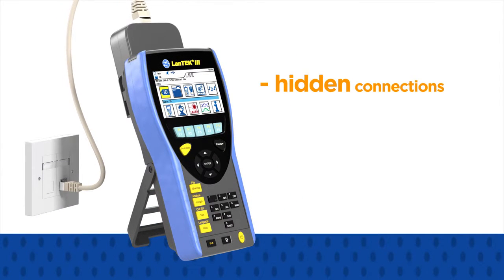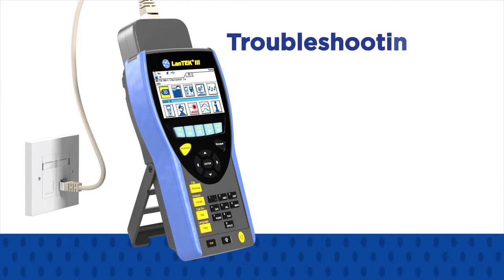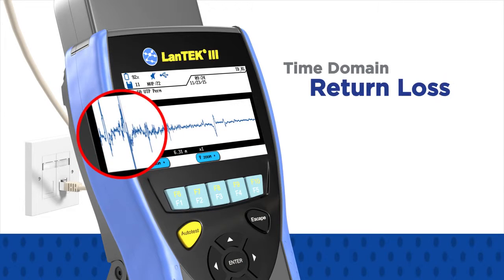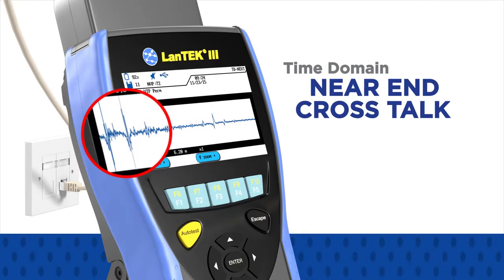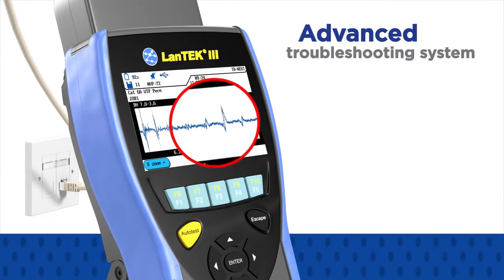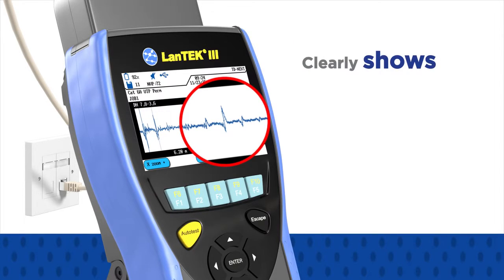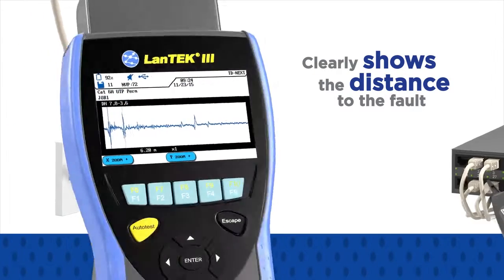Should an installed link prove to be faulty due to hidden connections, splices, cable faults or bad jacks, troubleshooting is made easier with the introduction of time domain return loss and time domain near-end crosstalk measurements. The advanced troubleshooting system converts confusing frequency graphs into easy to read plots that clearly show the distance to the fault, allowing for quick repair of the link.